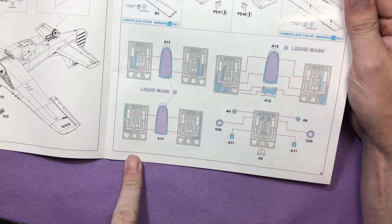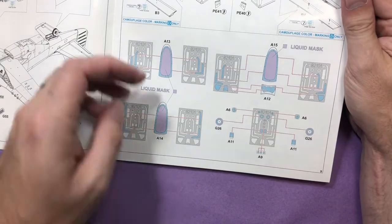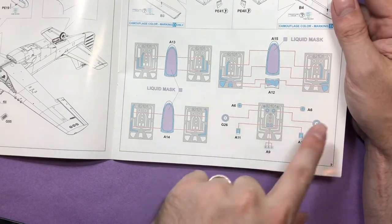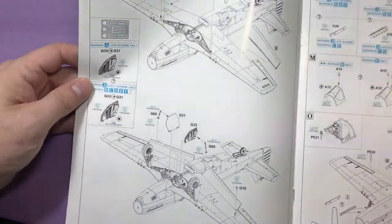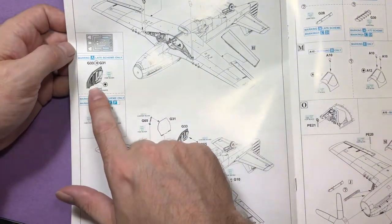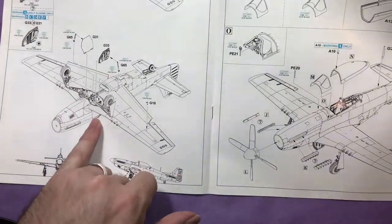Then we move on to the masks. We've got a mask for the canopies, the windscreens, and three different canopies that you would potentially use. Then some for the wheels as well. Some more bits for masking - really going into a lot of detail. On the bay doors you've either got a bit that's yellow chromate and a bit of silver, or another bit that's yellow chromate - they've actually supplied the mask set so you can do that correctly. That's really really nice. Then putting the bay doors onto the actual aircraft.